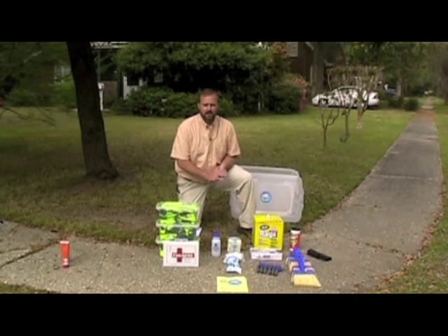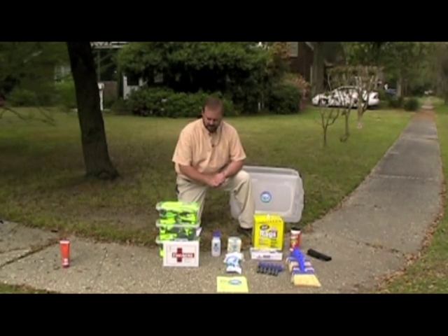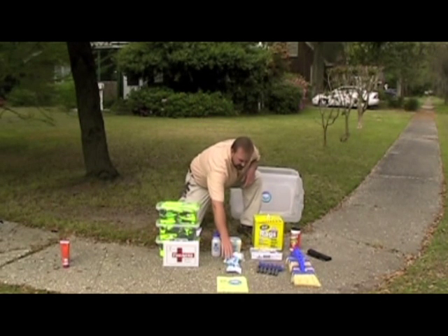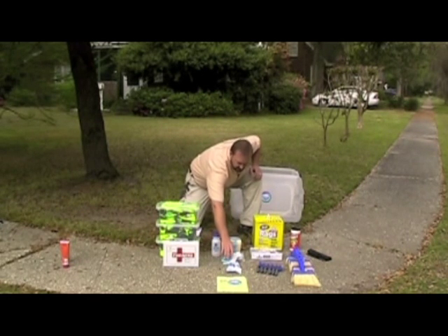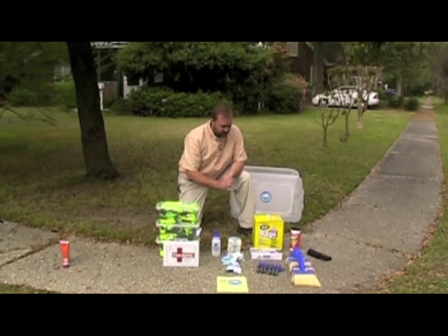Each kit for the Storm Drain Marking Program will come with enough material for 30 individuals that will be marking drains, and roughly about 100 drains maximum marked. To go through the individual components of the kit: from the safety side, we have an orange cone, we'll have 30 safety vests that everybody must wear, we'll have a first aid kit. For the Storm Drain Marking itself, we'll have the individual markers, several tubes of adhesive, and an installation instruction guide for reference.